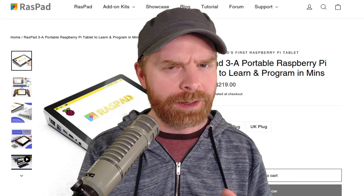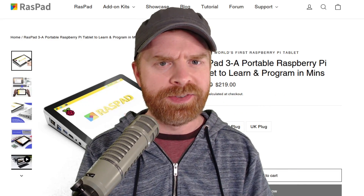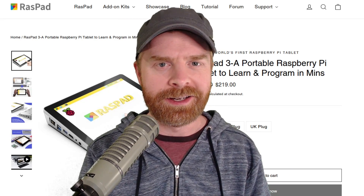Anyways, that is all I've got for today. Let me know your thoughts on the Raspad 3 in the comments below. If you liked this video, leave a like. Hit that subscribe button. Check out my other videos. Thank you everyone, take care.